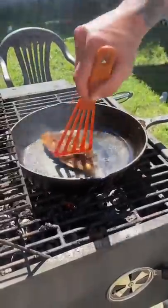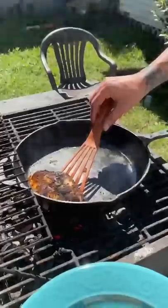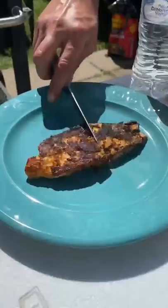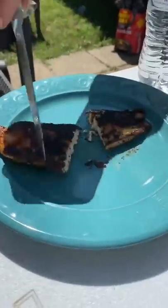Alright, go ahead and flip it at three minutes. Been three minutes on each side — check it out. Look at this. Talk about good.